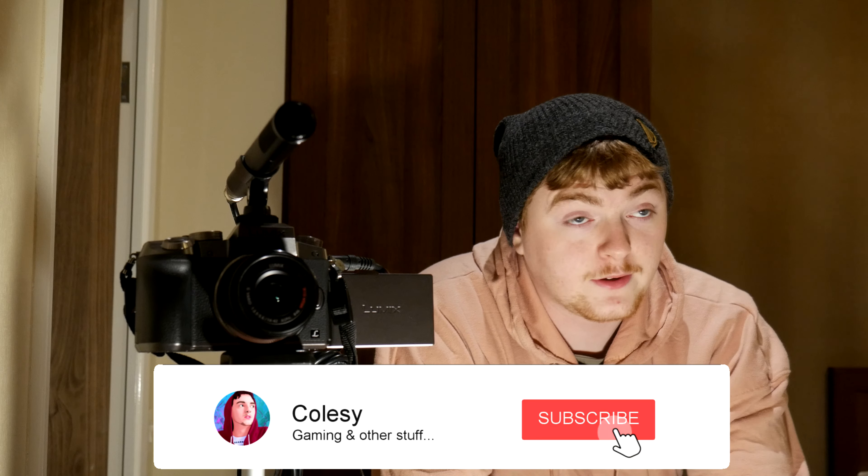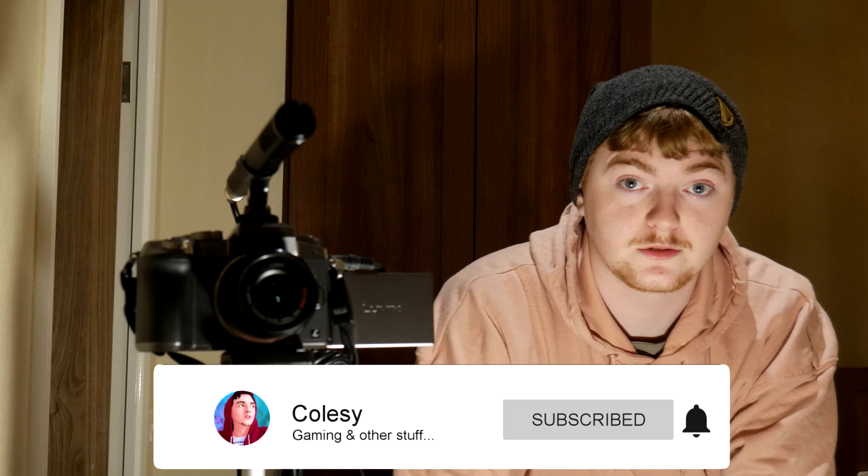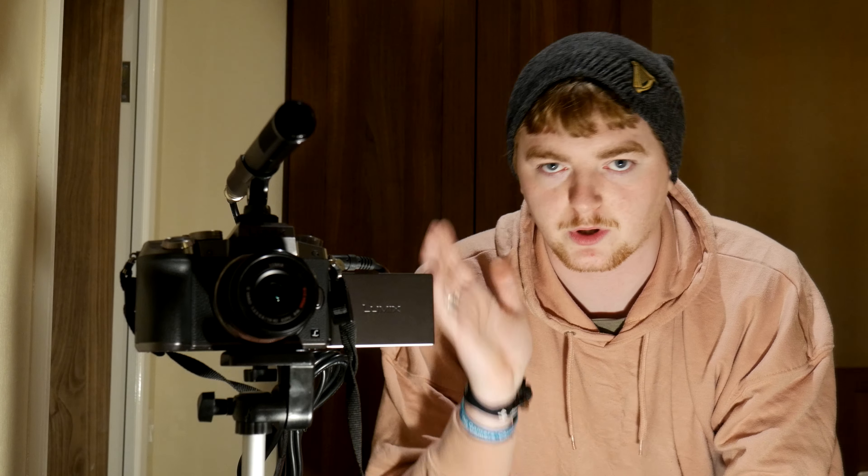Hi guys, this video is a review and personal experience with this camera, the Panasonic Lumix G7. I've been using this camera for a couple of months just to get a feel for it. It's my newest best camera, so this video is going to be a review and my own personal experience — what I like, what I dislike, what's good, what's bad. If you're interested in cameras or looking at this camera specifically, maybe this video will be useful for you.